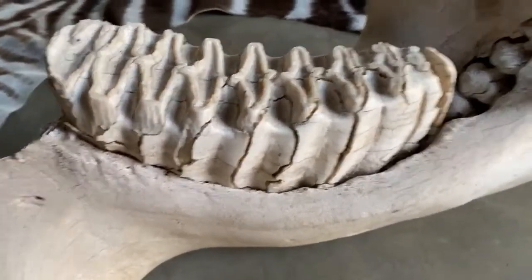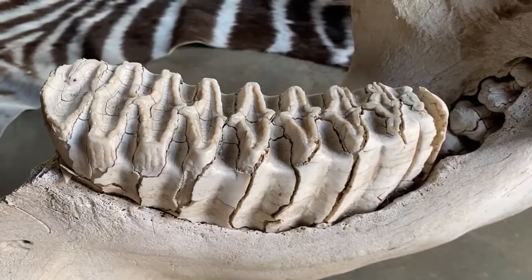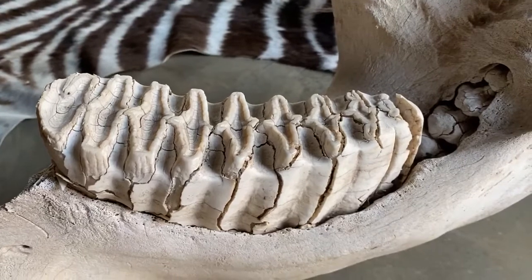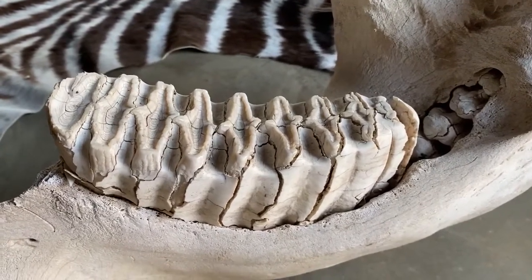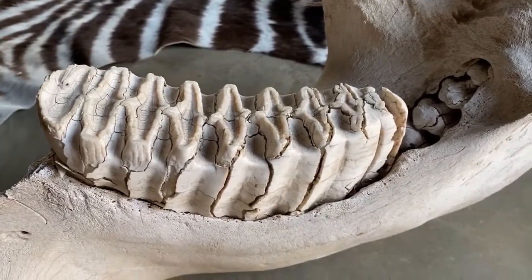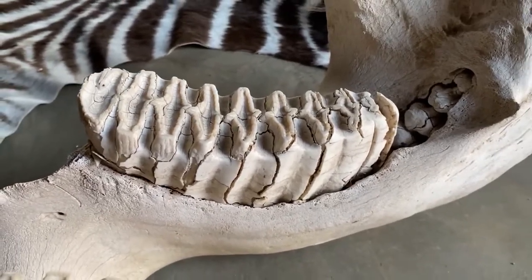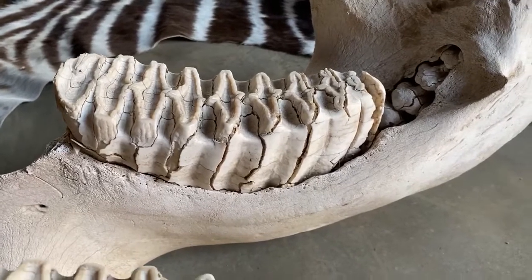In each of the four sides of the mouth — the four quadrants; this is the lower right section — in the average elephant you're going to get six different teeth that move their way into the mouth over a lifespan. There have been cases of a seventh tooth coming through, sometimes very rudimentary or very poorly developed, but it's usually six.